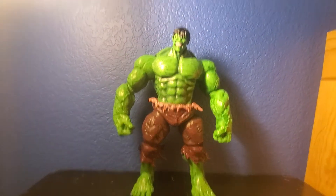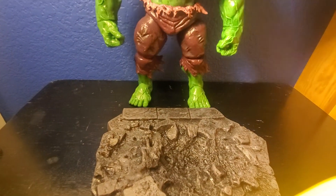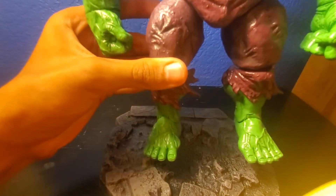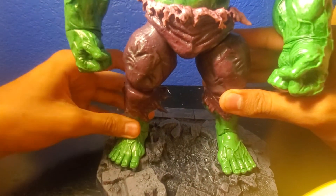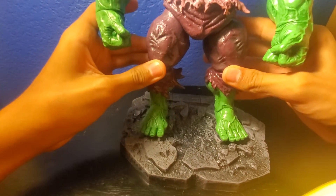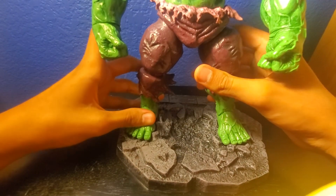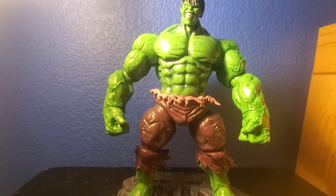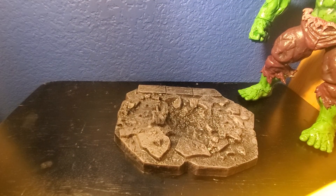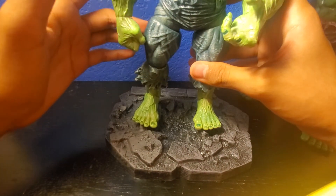Let me stand him up on his display stand. Here's the stand - you place it down and there are two pegs on the bottom. You just peg him onto the stand by aiming carefully. Pretty nice. Let's see if the Unleashed Hulk can stand on the other stand - he only has one peg, so he kind of does stand on it but not perfectly.